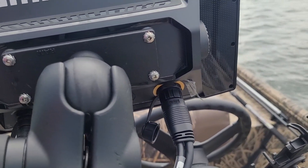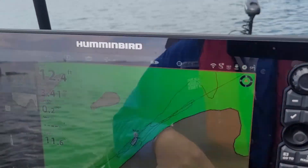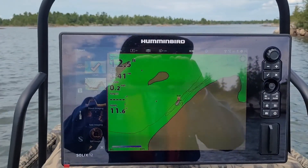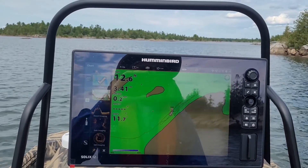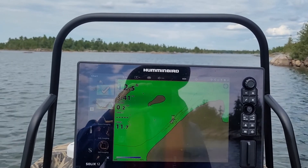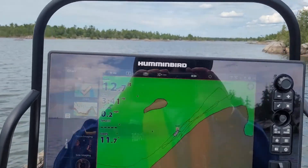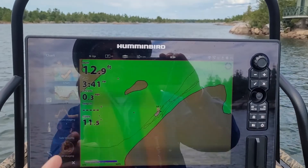There's the Y cable. Basically when you attach a Y cable to this Solix 12, it defeats the rear transducer that's using side imaging. The website is pretty ambiguous about what happens when that is defeated, but I just wanted to show you how the system works and how you can get it working.